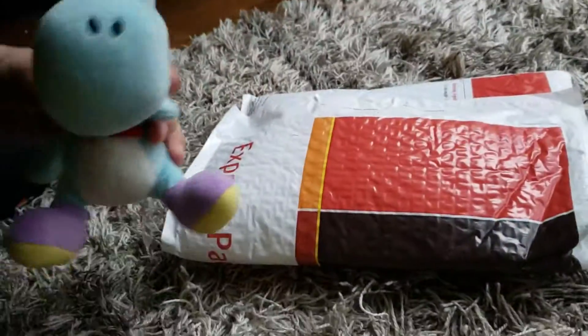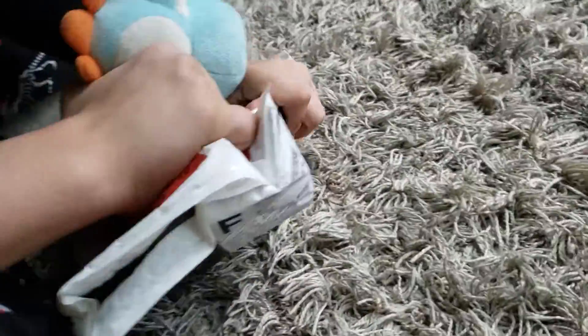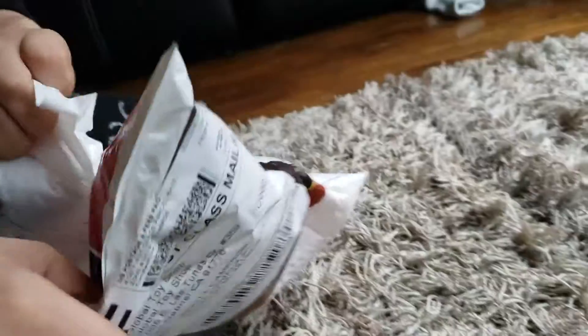Hey guys, welcome to another unboxing. It's a plush — it's a Mario plush. I don't know what Mario plush it is because I actually have a couple coming at the moment. I'm ready to check, and I'm just going to open it right now.